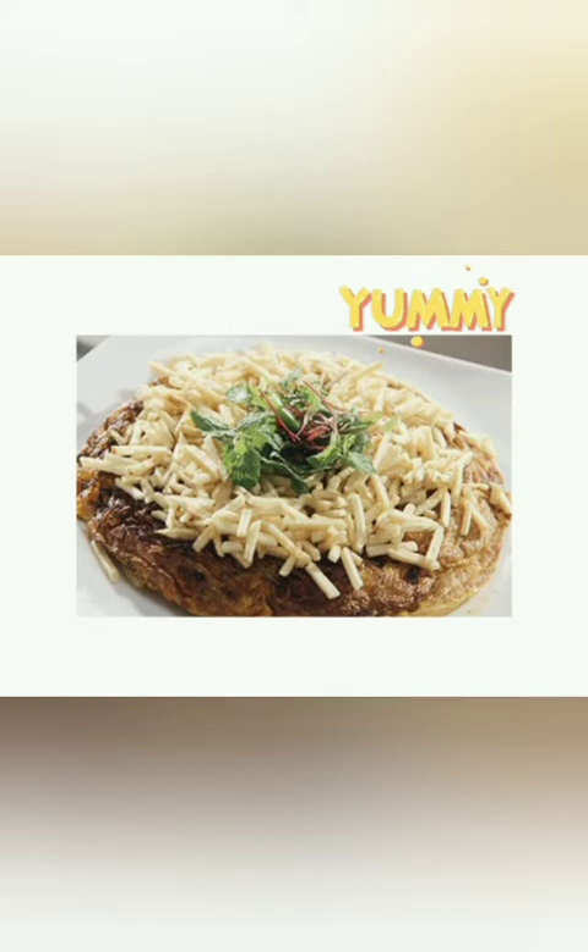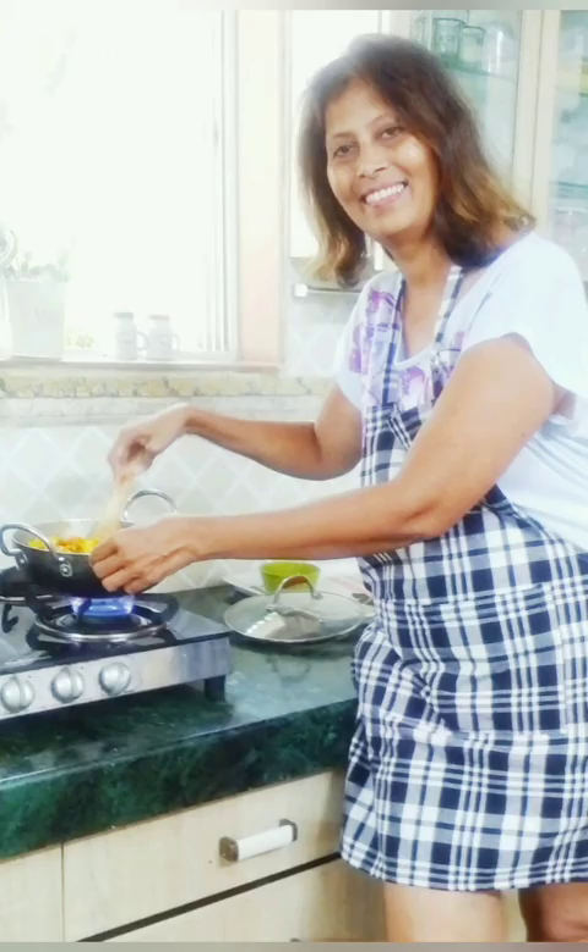Try it out yourself — see it for yourself, look at the taste, it is just yummy! I am sure everyone will love it — the kids, the adults, everybody. Thank you for watching my channel. Please like, subscribe, and comment. Give me your valuable feedback.